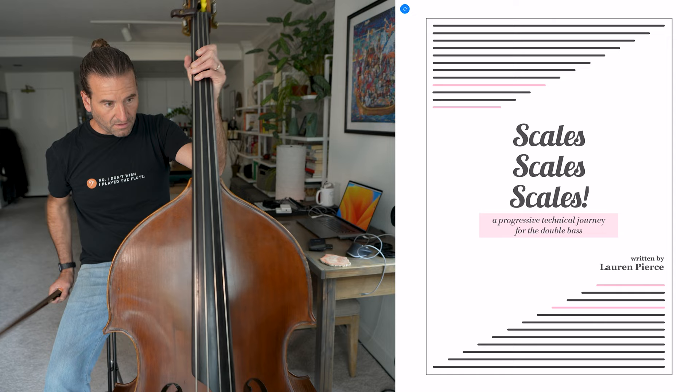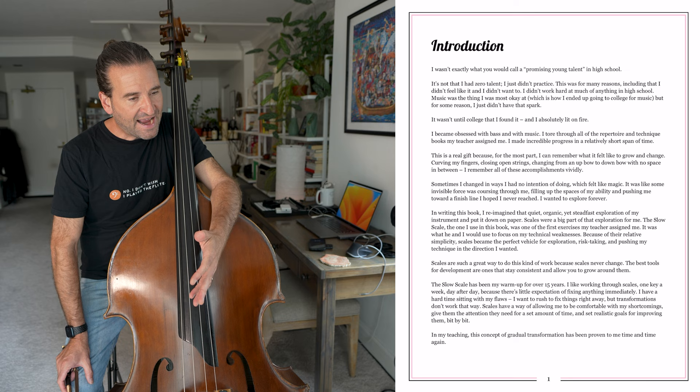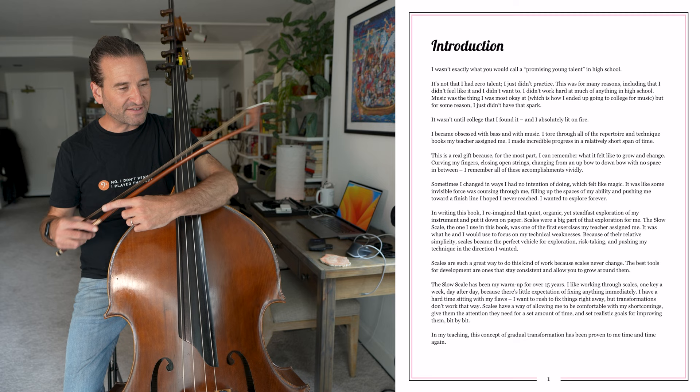Scales Scales Scales, that's definitely what we've got here. And I love everything that Lauren puts out. There's a lot of thought put into how it's framed and this introduction I think is absolutely great. She just describes her background getting into the bass, and then telling a story with scales — how's that going to happen? But it does and she does a great job with this.